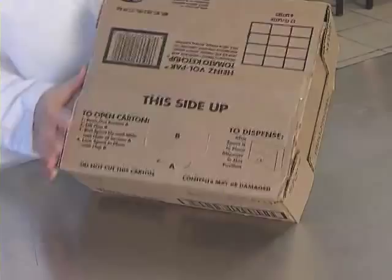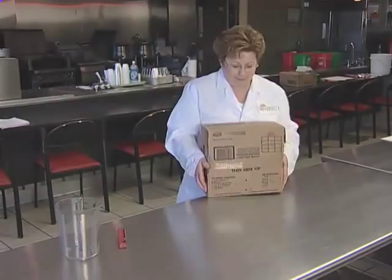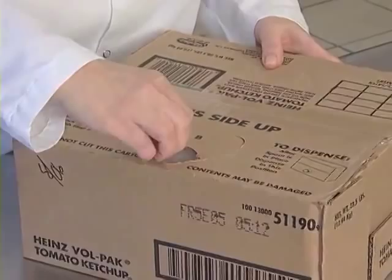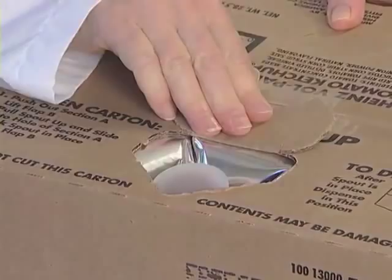The 3-gallon Heinz Volpac Ketchup Bag is equipped with a pour spout and resealable closure. For in-case usage, completely remove perforated section A and lift flat B. Then pull the spout up and slide it into the opening created by the removal of section A. Lock the spout in place with flat B.